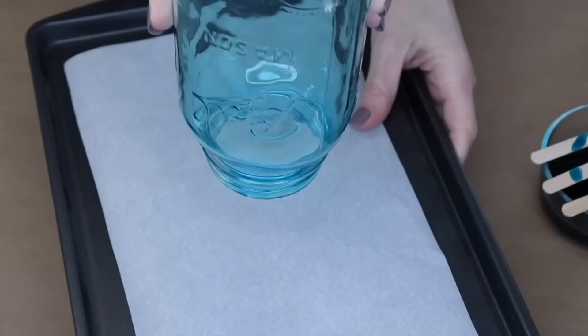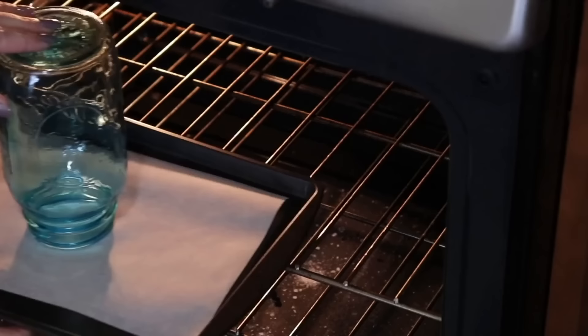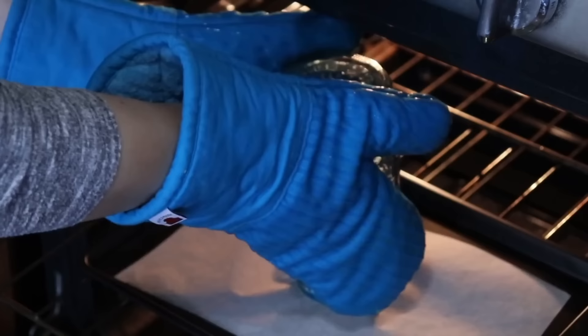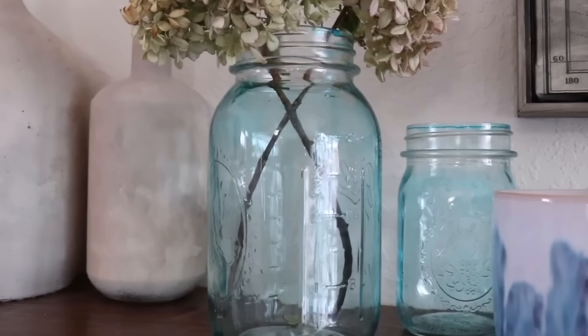Place the jar upside down on a piece of parchment paper and pop it in your oven at 175 degrees for about 20 minutes. After 20 minutes take it out, turn it right side up, and let it cool completely. These jars make great decor around your home. Just remember they're not vases — you can't fill them with water — but you can definitely display some dried flowers in them.